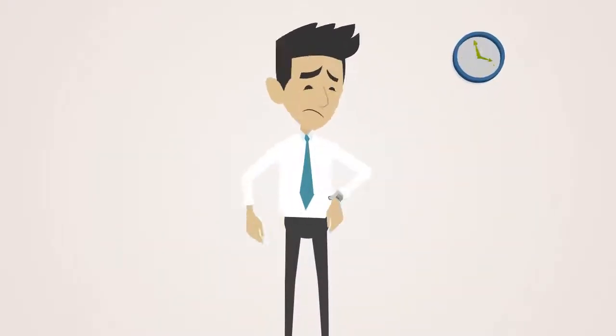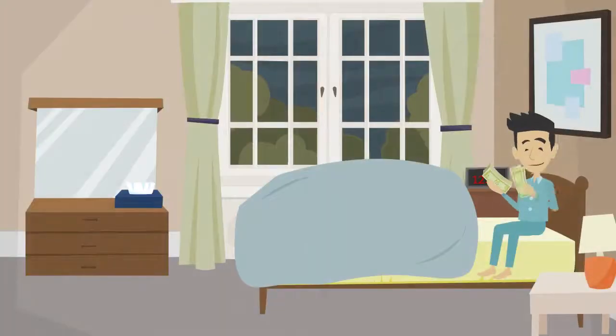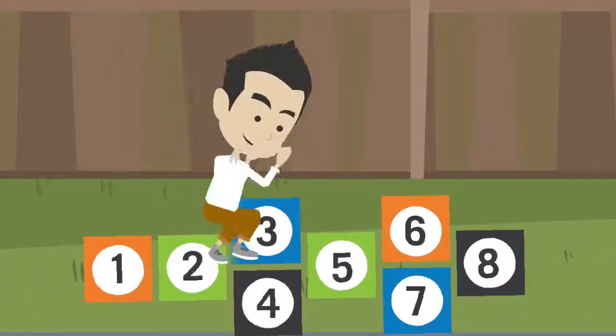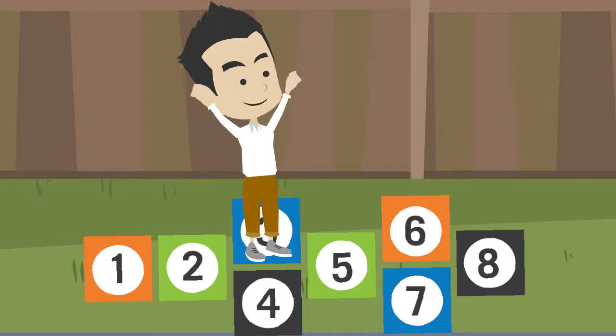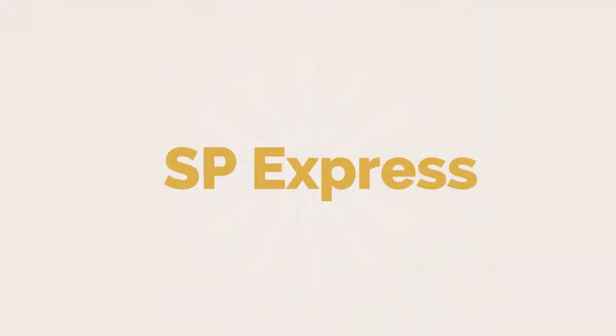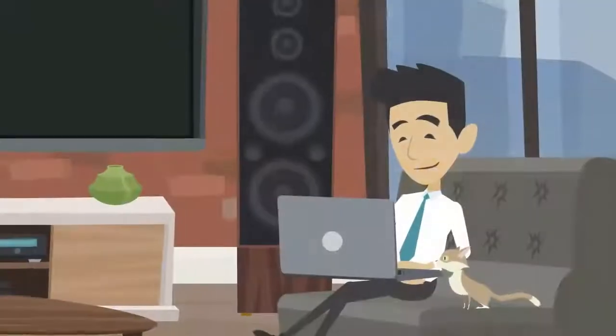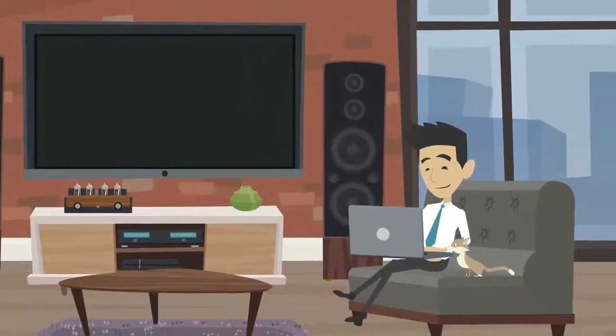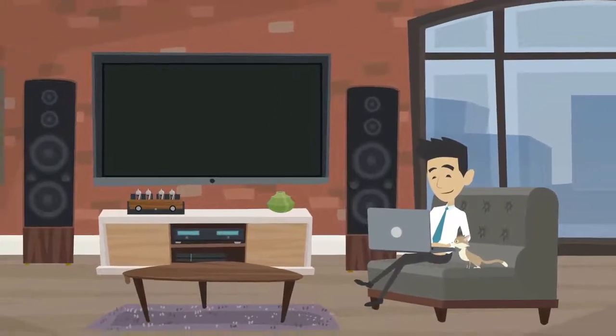Are you short on time? Do you have a little money set aside you'd like to invest on your own? Do you wish it was all as easy as 1, 2, 3? With SP Express, it can be. SP Express is a simple and economical way to start managing your own money in the comfort of your home.